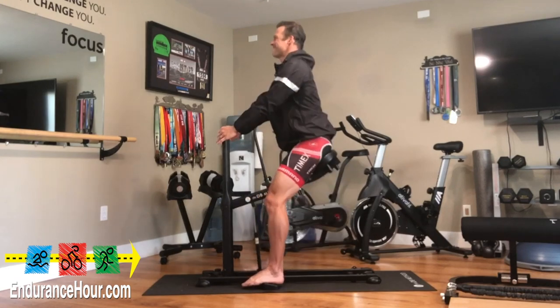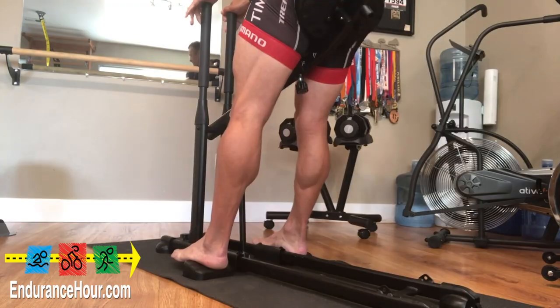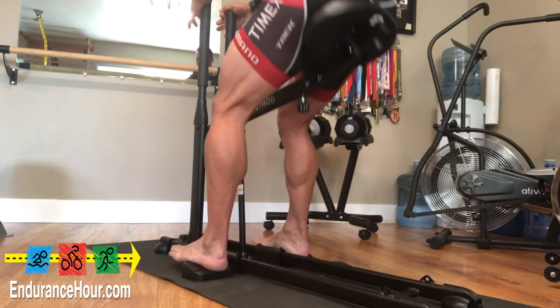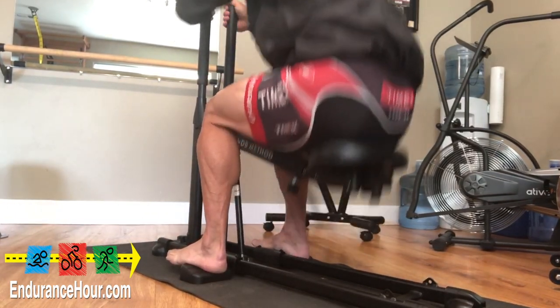Without coaching and ongoing guidance, correct form can easily break down, leading to forward pressure on the knees, undue stress on the spine, and a reduced range of motion.